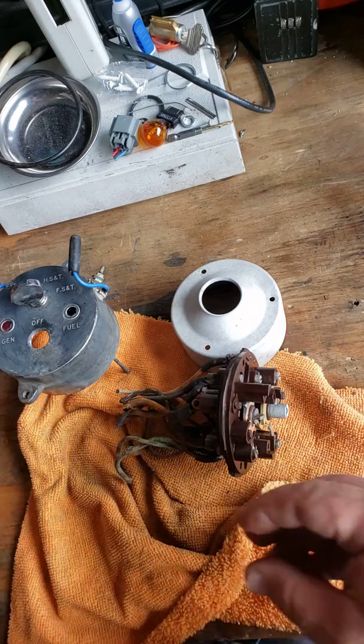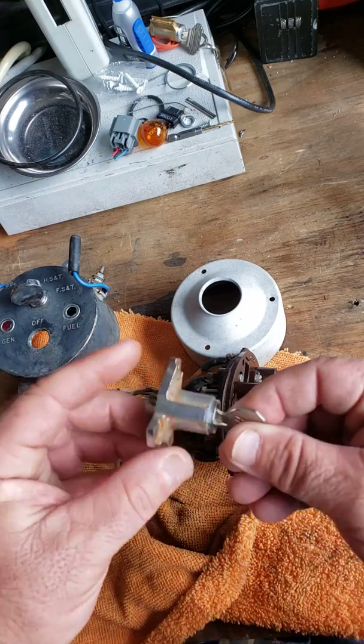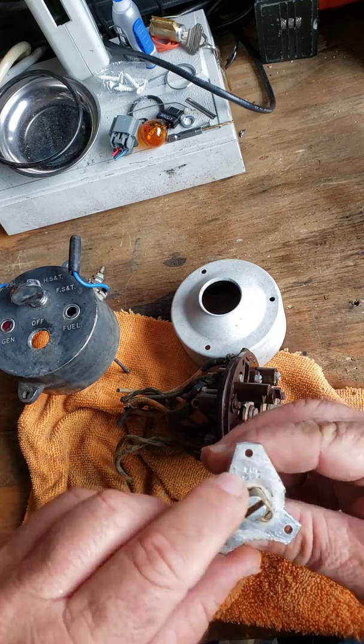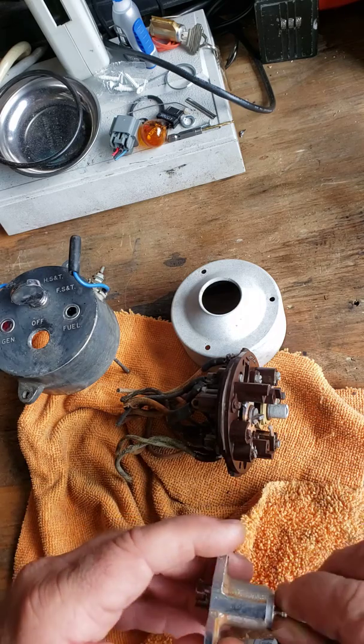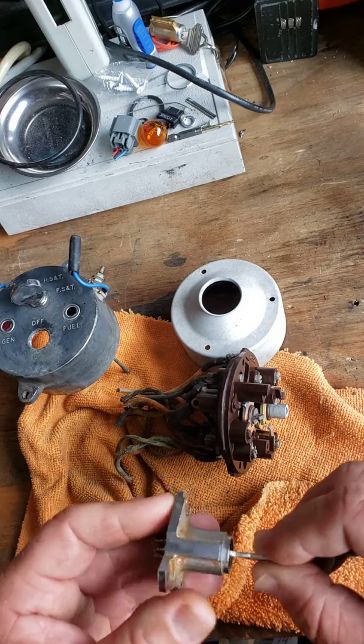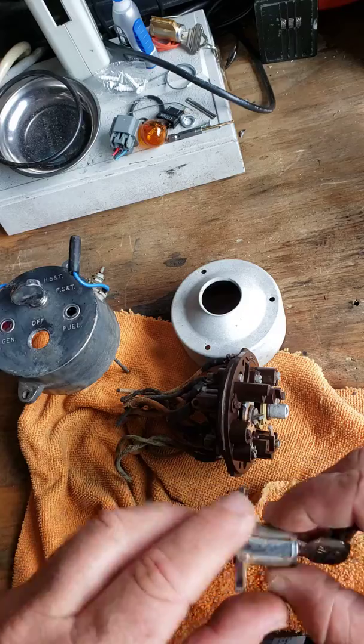I made a key for it by the code, but it would not work. Here is the lock switch — this is the key lock right here. There is the key code for it. The key code did not operate the lock because the first two pins were not the same as the code. But we made this work beautifully. This is ready to go.